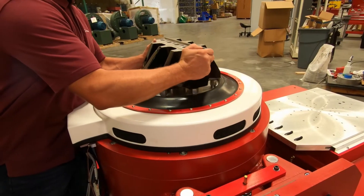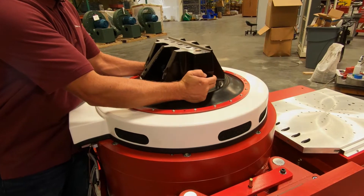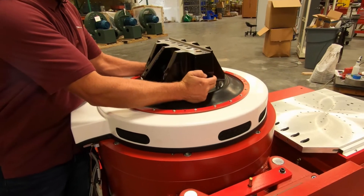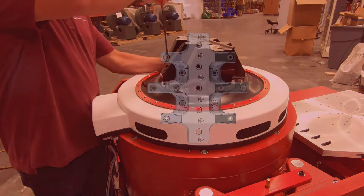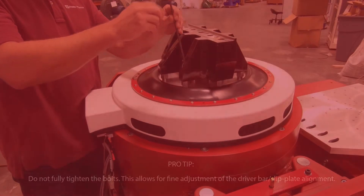Carefully position the driver bar onto the armature insert face. After aligning holes, temporarily secure the driver bar using two bolts, each located at the extreme outer ends of the driver bar.